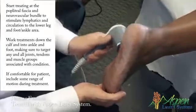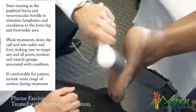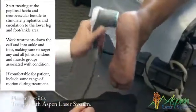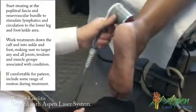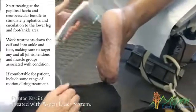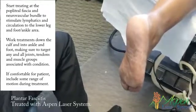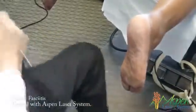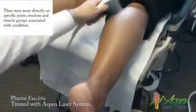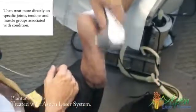I'll do the posterior tibial. I'm going to shut it off for a minute — I want to move up and put it to 20. Usually it should be very relaxing. I'll do the peroneal longus and brevis, come around here.